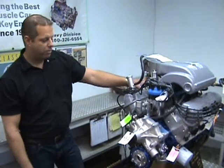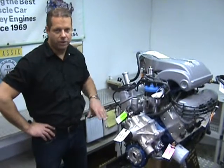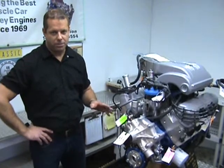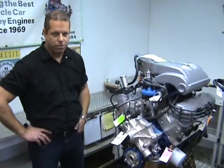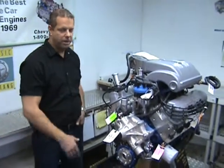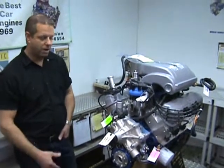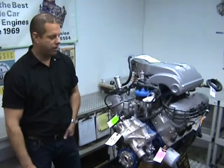You got the 3.400 stroke, all heavy duty components in there. You got the forged power forged steel crankshaft, HBM connecting rods, forged pistons. This particular application is actually going to be in a supercharged Fox Body Mustang, so we got the right piston compression ratio for him.